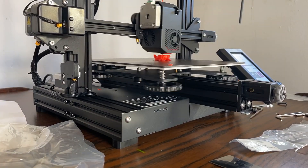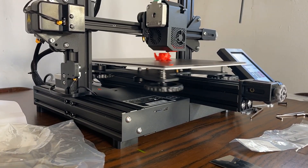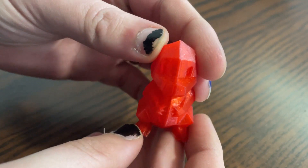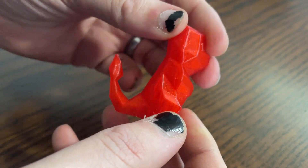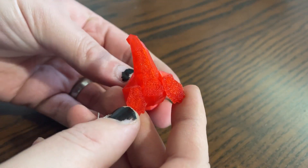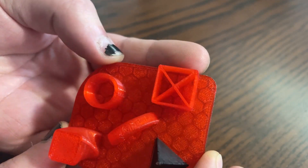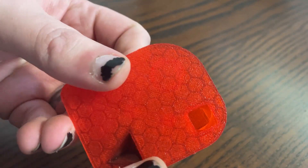Although there were test prints on offer, our first port of call was this tiny Charmander — because why not? This was literally our first print, both with this machine in particular and with 3D printing in general, and the results are pretty decent. We also printed off this test pattern that was included with the machine with some pretty great results.